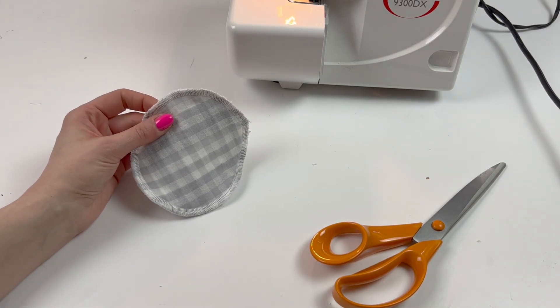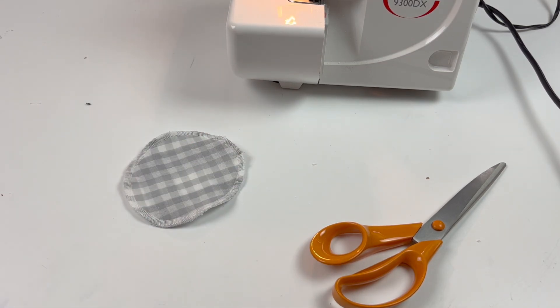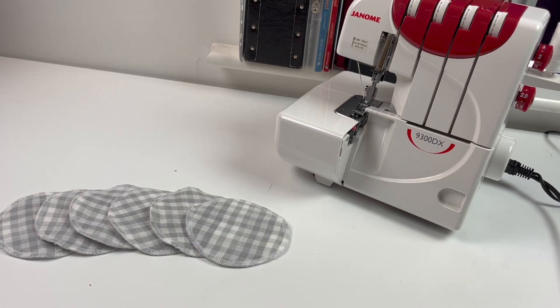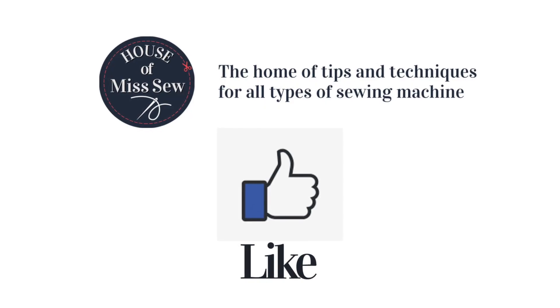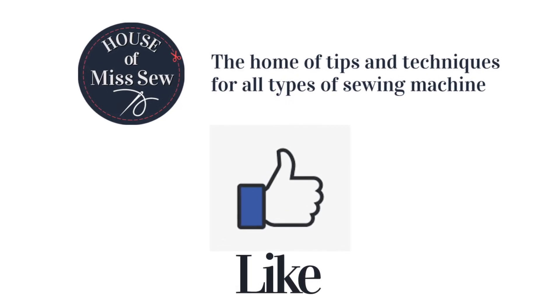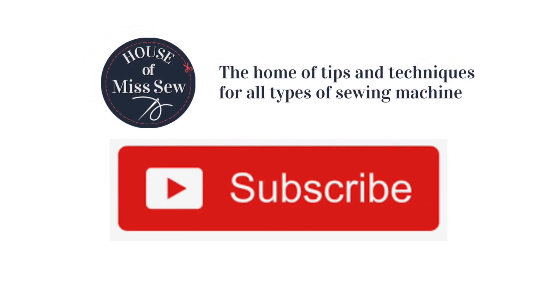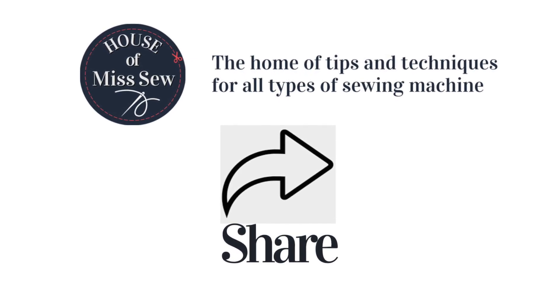And you can just make as many of these as you need. I'll see you next time.